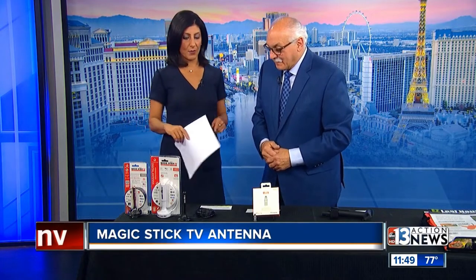It's $19.95 with free shipping. Even better! So if you're having some issues getting a signal, get that — it might really work for you.